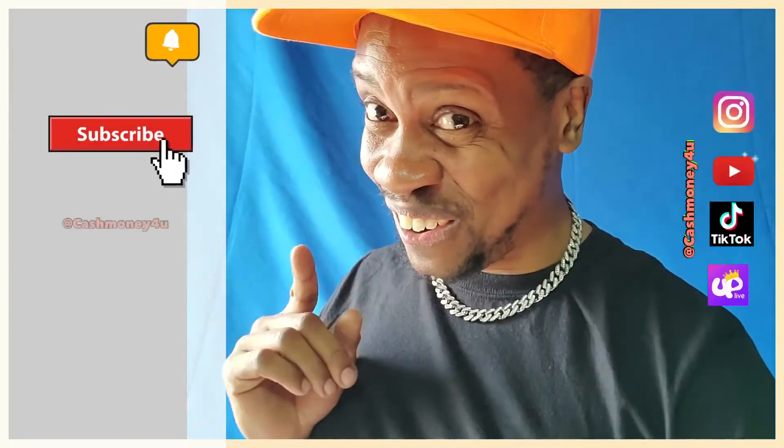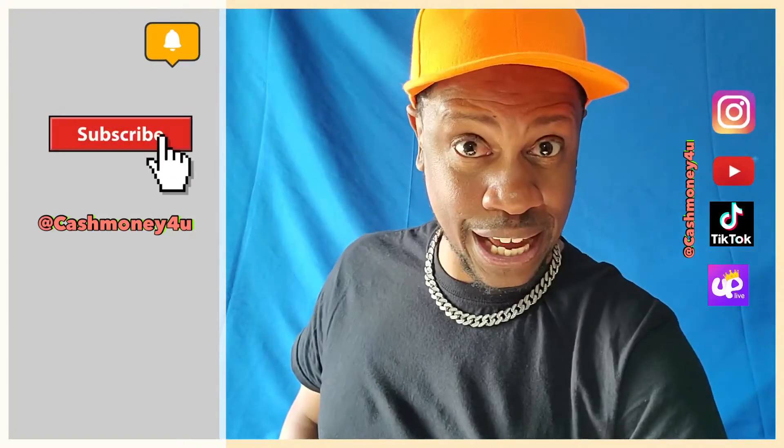Alright, so you already know — with that being said, make sure you hit that subscribe button. I'm your truly Cash. Until next time, go get that electric scooter going!